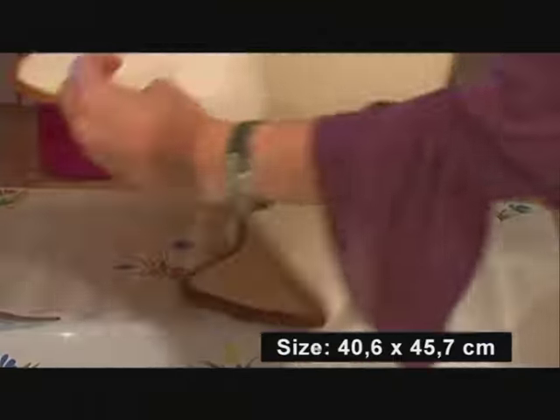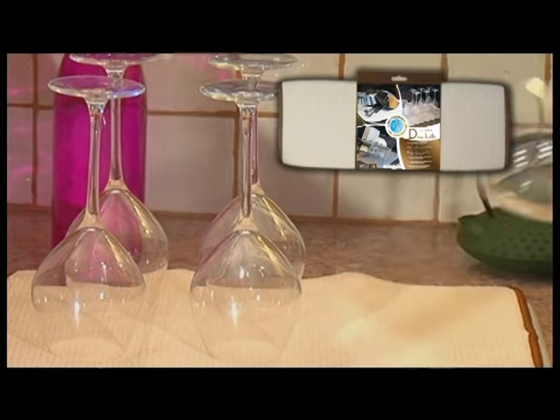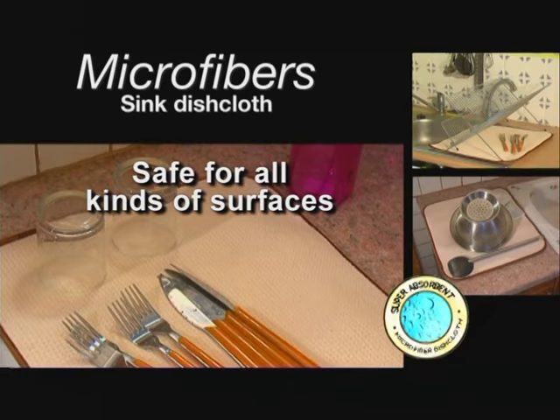Trapping moisture, it's the perfect size for the sink, and you can place the dishes directly on it, then let them air dry. It's ideal for all kinds of kitchen surfaces — ceramic tiles, stainless steel sinks, and all kinds of countertops.